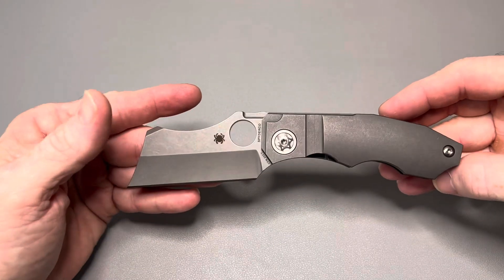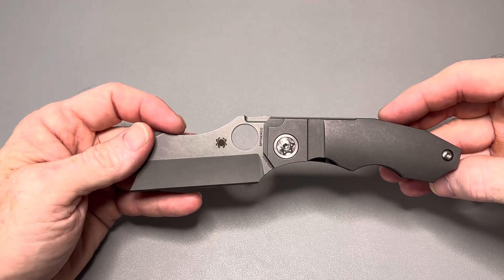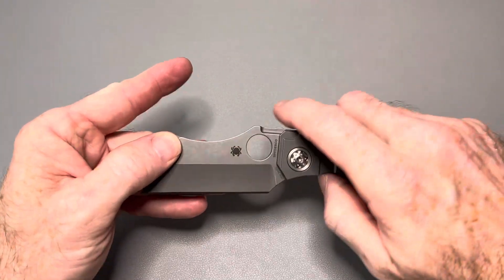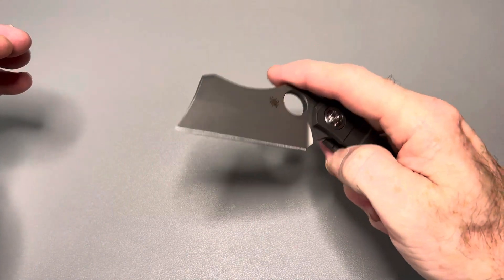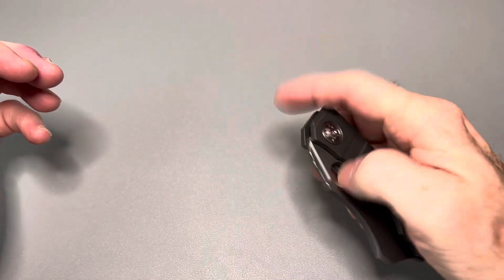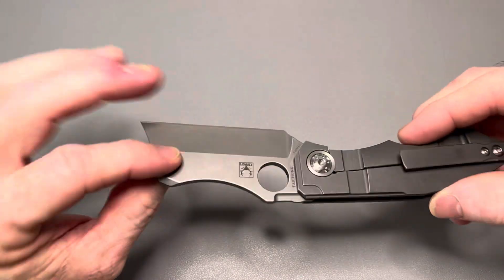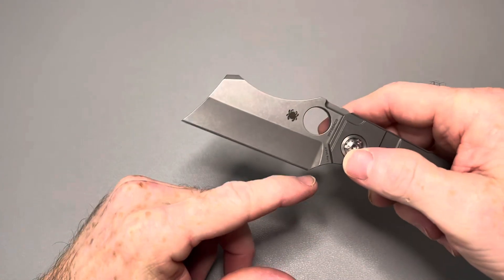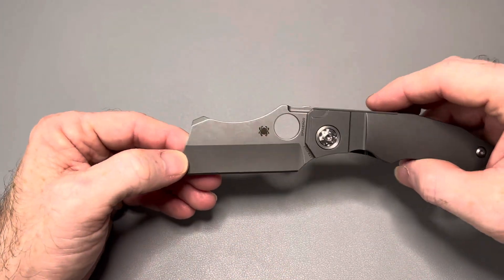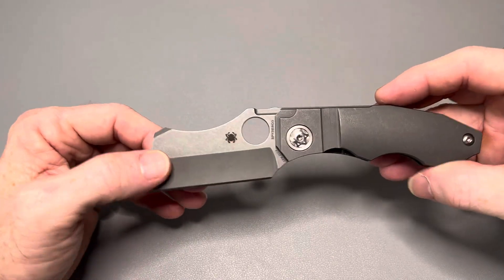If it was in my budget, I would pay that for it just to have this knife, because just look at this thing — it looks post-apocalyptic, like something you'd see in Mad Max. Just a really cool looking knife. Great action on it. I have not cut with this knife since it's not mine and it looks brand new. There are lots of reviews out there of people cutting with it, though I haven't seen many people doing sharpening reviews on it.